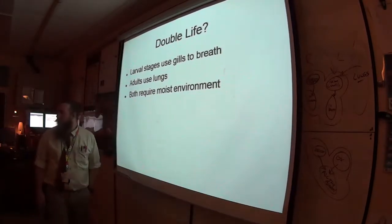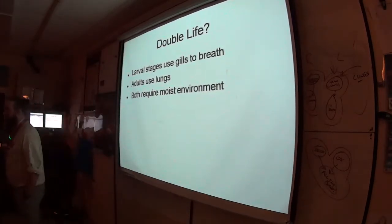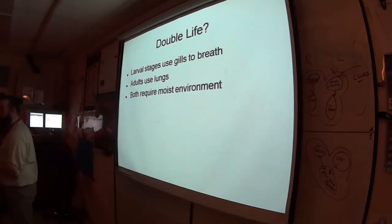Most amphibians need to get wet, stay wet, and be near, in, or around water.